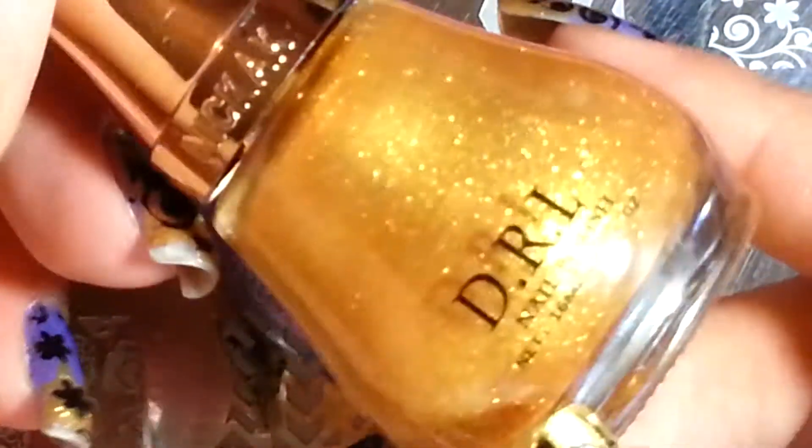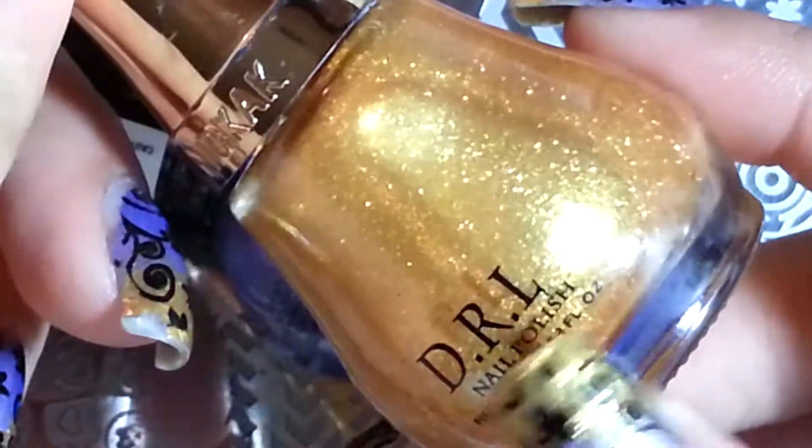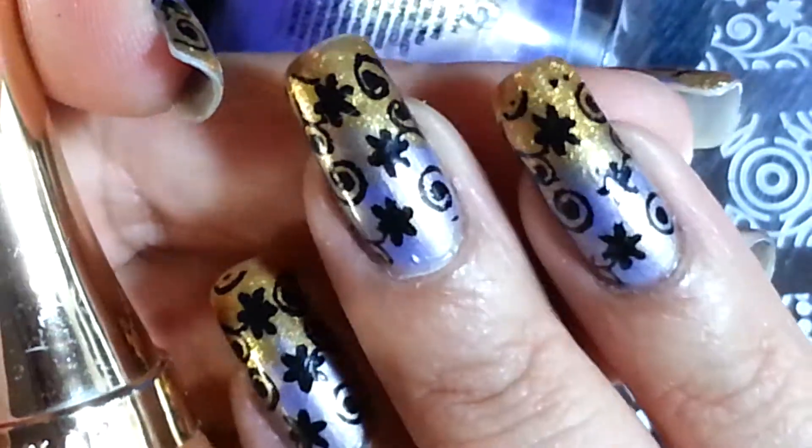The gold that I use is this one here. I'm not sure if it's called D-R-I-L, D-R-L, or it's called Nick A-A-A-K — I'm not sure. To be honest, I got this from a local dollar store some time ago, and I'm actually loving this gold polish. It is beautiful, I love it.